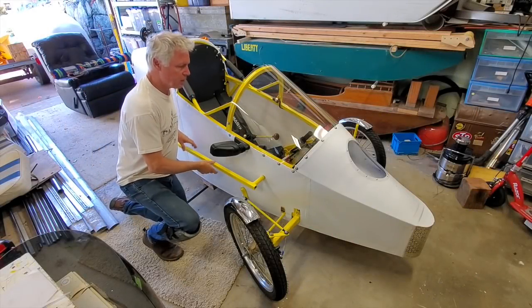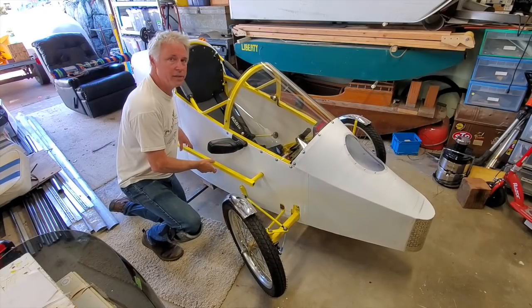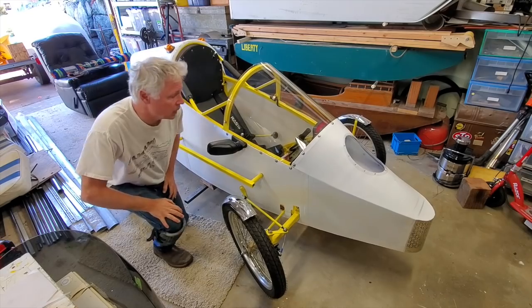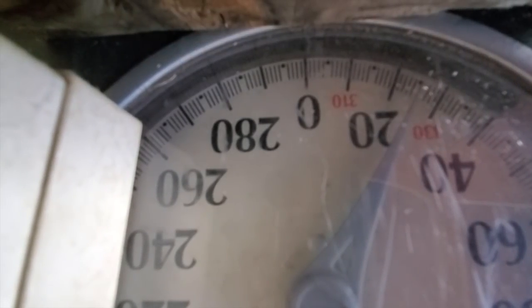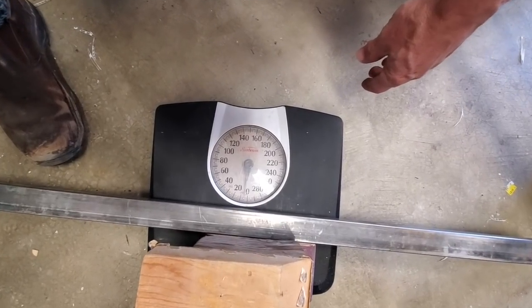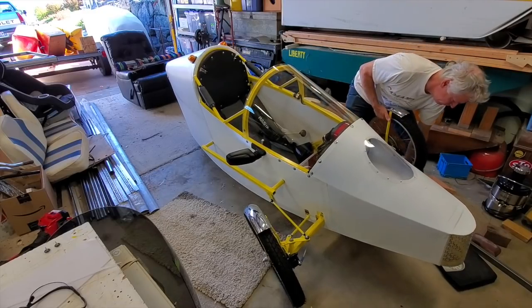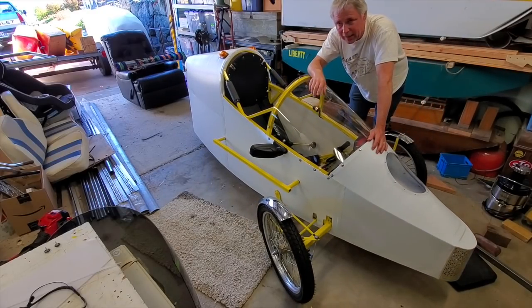I'm doing a weight test right now. I've got the trike teetering on the scale underneath, as you can tell. I've got about a gallon and a half of fuel. Let's see what it measures out to. Now I'm going to move the trike around until it's floating. There it is — it is now floating. Looks like I'm going to subtract about 5 pounds. So, 322 pounds, it looks like. That's not too bad.